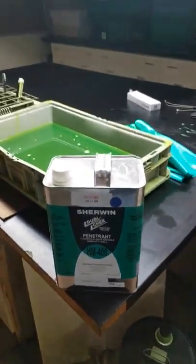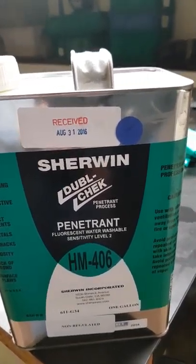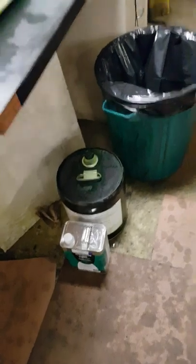While we're waiting for that, I'll let you know that we are using Sherman Double Check penetrant, and that's what we use on all our dye penetrant testing. We do have a bigger one there too, but I think it's empty.